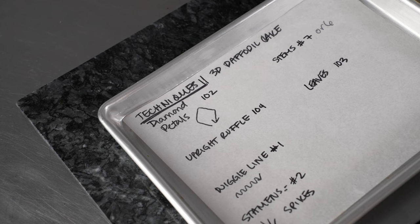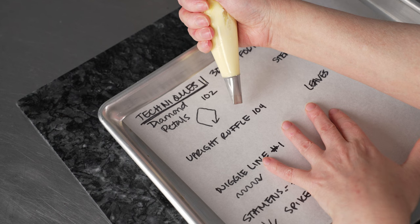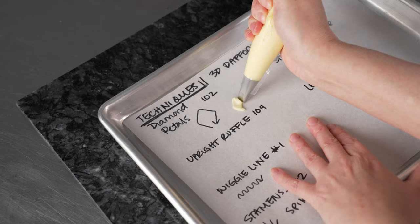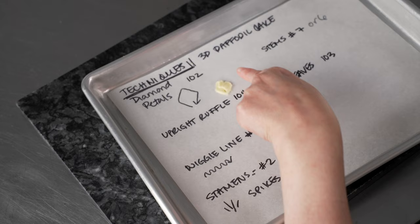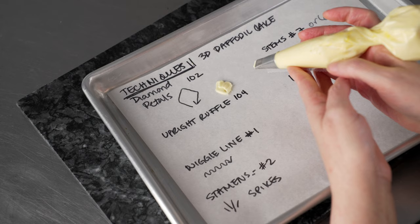Let's talk about the techniques we're going to use to create this 3D daffodil cake. The first are diamond-shaped petals. We have our bag with the 102 on it, set up so the opening is on an angle, and we draw a diamond shape on our nail. We can spin the flower nail, creating almost diamond-shaped petals — so think of them as having points. It's: slide out, up to a point, rotate, pull back along that line. That gives you the nice characteristic shape for the flat petals making up the bottom of our daffodil.